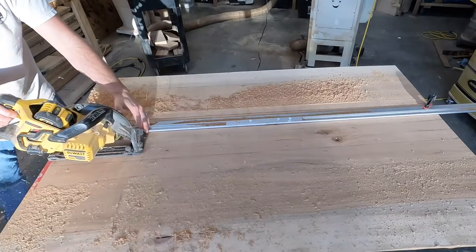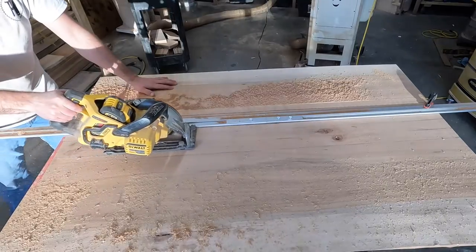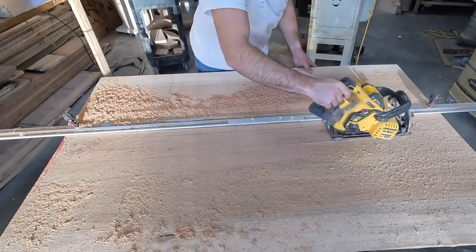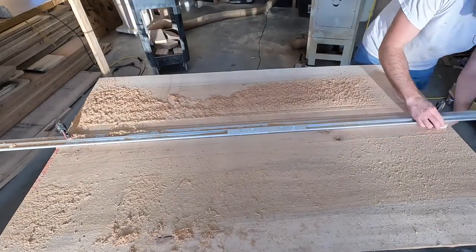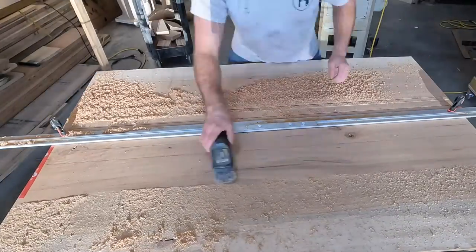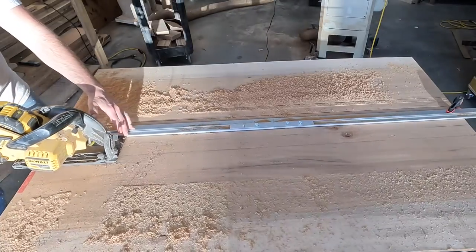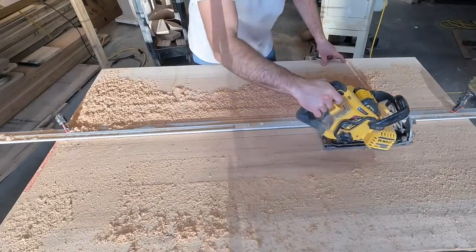These slabs had a cup or a bow to them and I felt the best way to correct this was to make some relief cuts. I was hesitant to post this part because it's not exactly safe to make a plunge cut with a circular saw and then go backwards, so I would not make this cut unless you have experience. The relief cuts are on the bottom so the cuts wouldn't go all the way through the edges where you could see them.